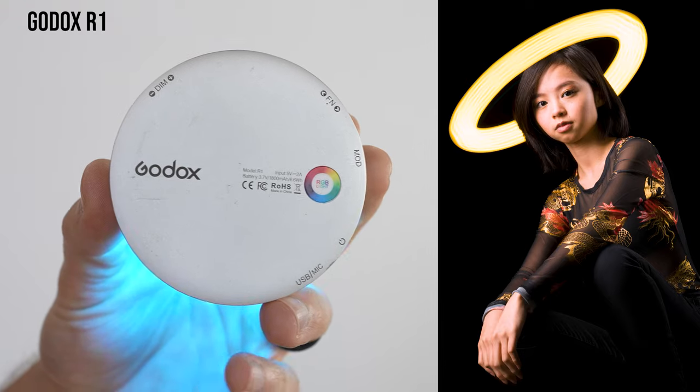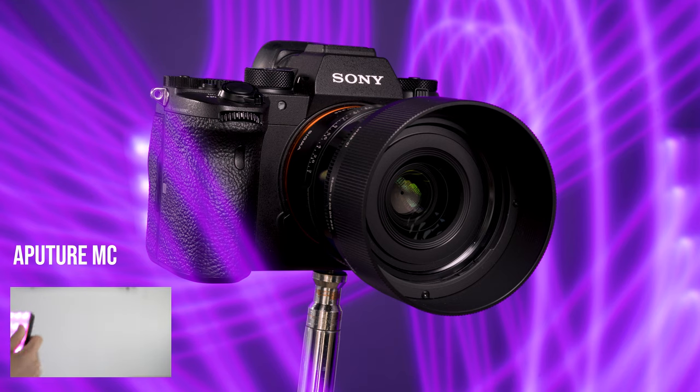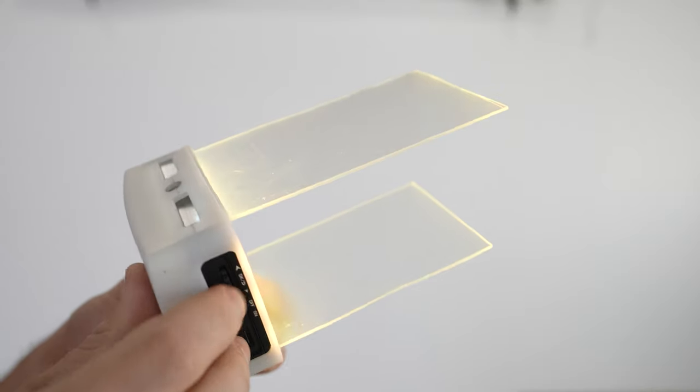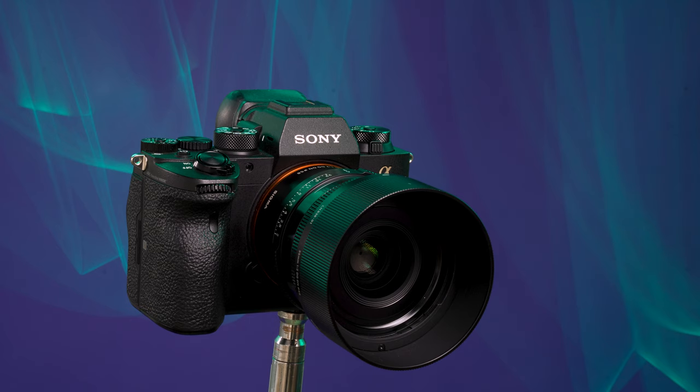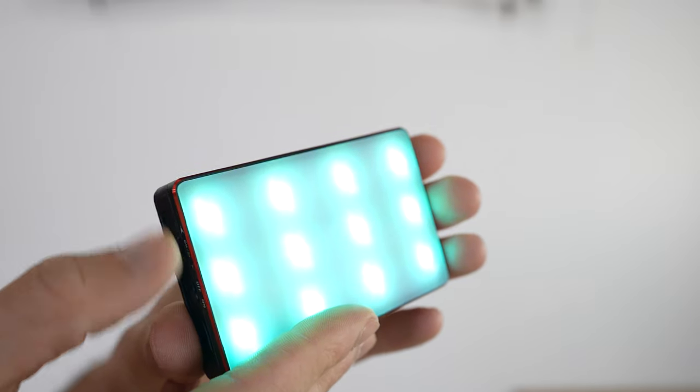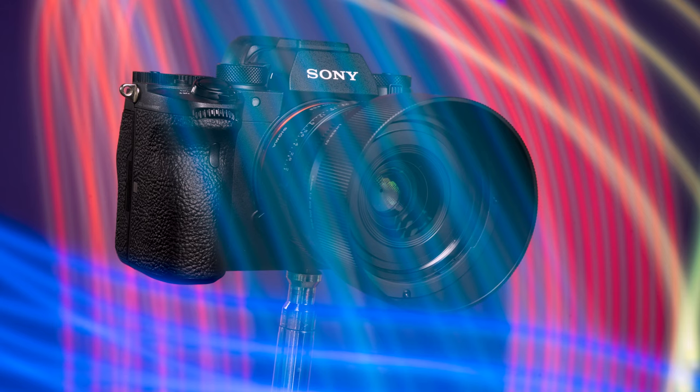The real fun part about light painting is how using different types of constant light sources can yield different results. One of my favorite results was a recommendation by Ryan where he used a piece of plexiglass over an LED source to create a wave-like appearance to the light painting. We have lights like the Aputure MC and the Godox TL60, and both are really nice for light painting because they're RGB lights — you can just dial in any color you want. They also have effect modes which allow you to change the intensity or hue of the light source, and that can give some really cool results.